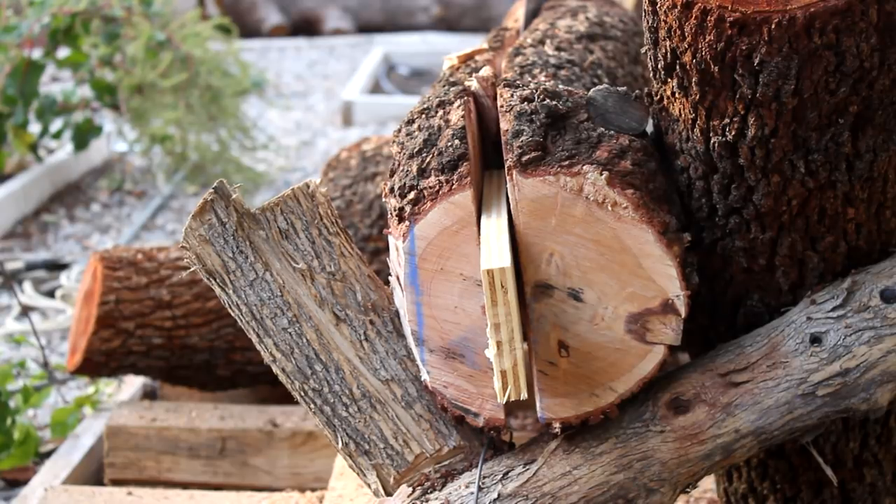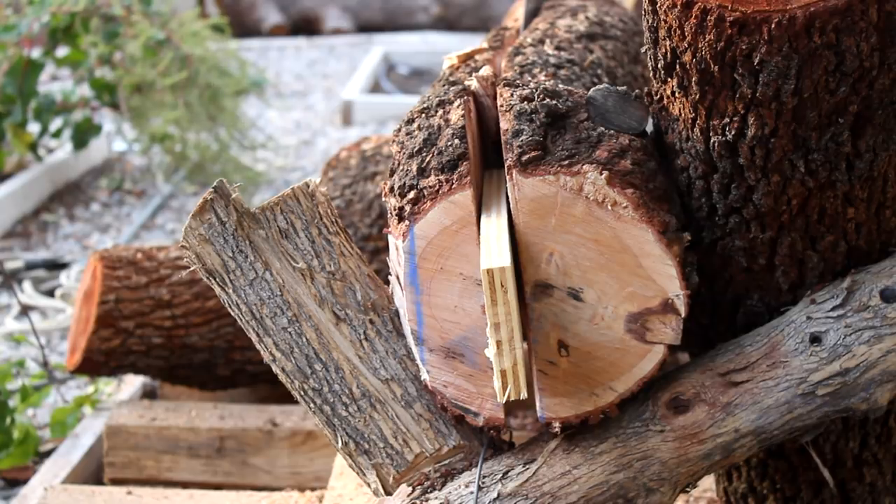If you're crazy enough to do this, wedges are a must. They keep the blade from binding and I was using any scrap wood that wasn't tied down.